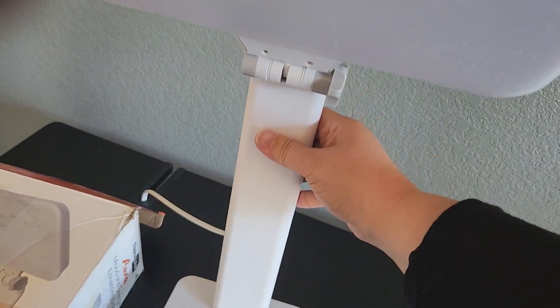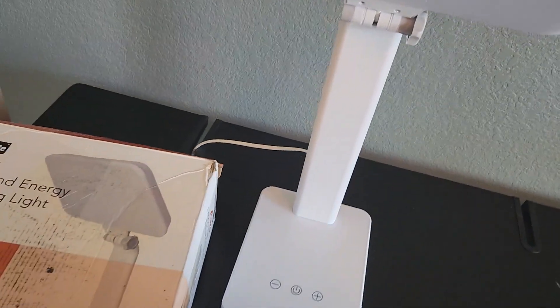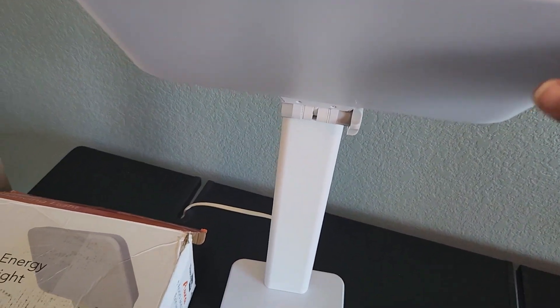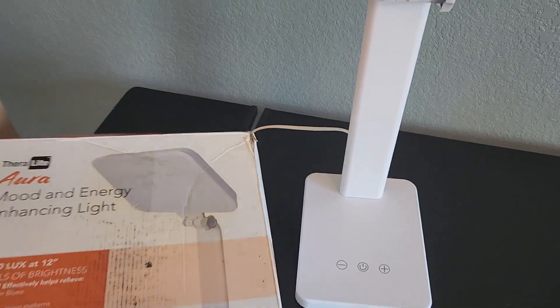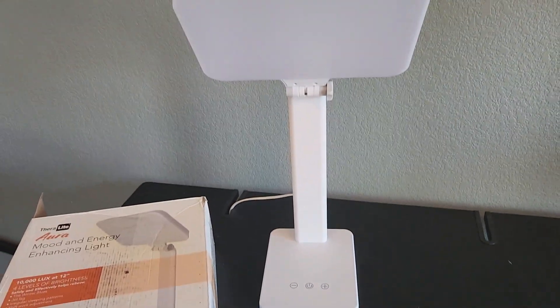If I want to take it somewhere, like move it into another room, I can easily do that. I have not yet started using this because it is still fall here and there's a lot of outdoor light outside. But I'm definitely going to be using this in the winter and I am very excited to use it because I know there are a lot of different benefits to light therapy. So if you have been thinking of getting this and trying it out, I really hope that this video review was helpful to you — thanks so much for watching.